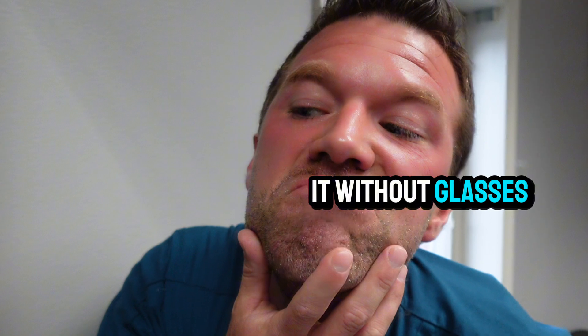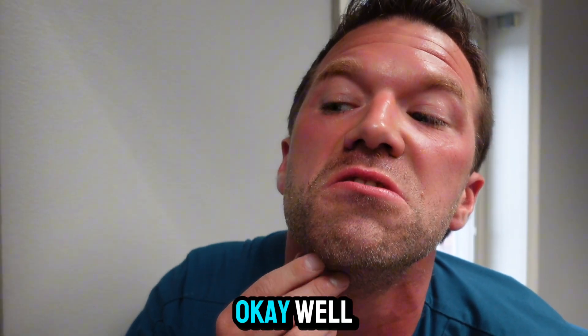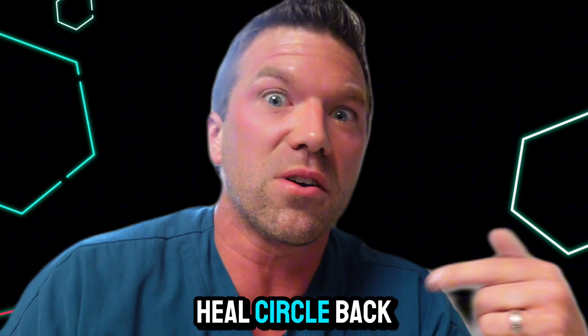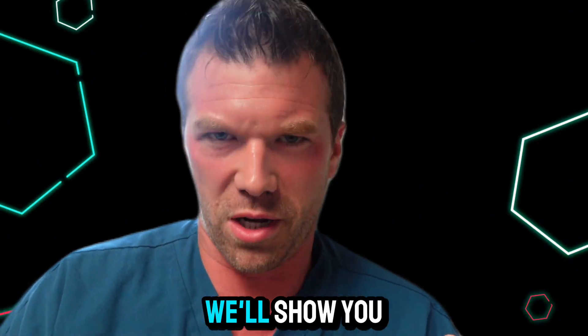Let me check it without glasses. We'll see what that does. After a few days, we'll let it heal and circle back around. Make sure you follow and subscribe — we'll show you.